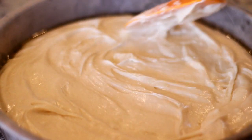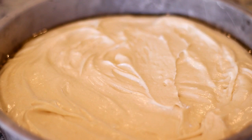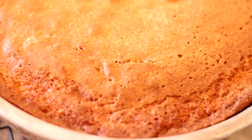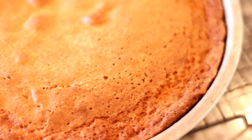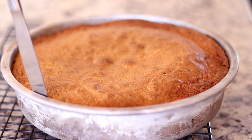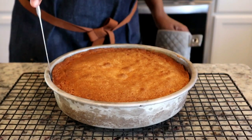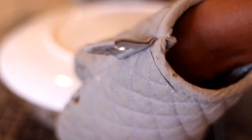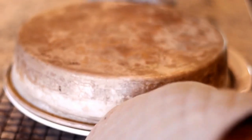Now I'm going to place this into my preheated oven and bake it until it's nice and golden brown. Then place it on a rack for just a few minutes to cool before using a knife to loosen the sides. This is important to do because we're going to flip this cake over.